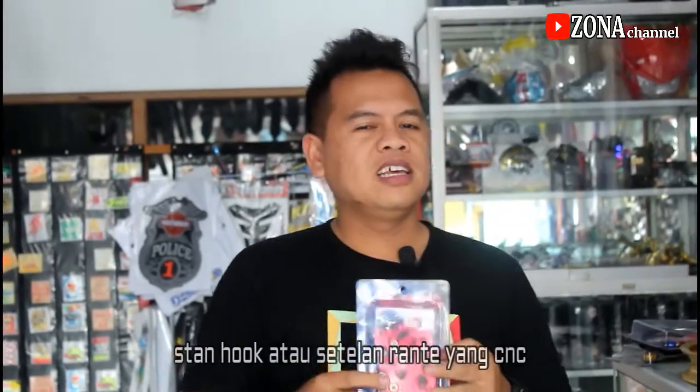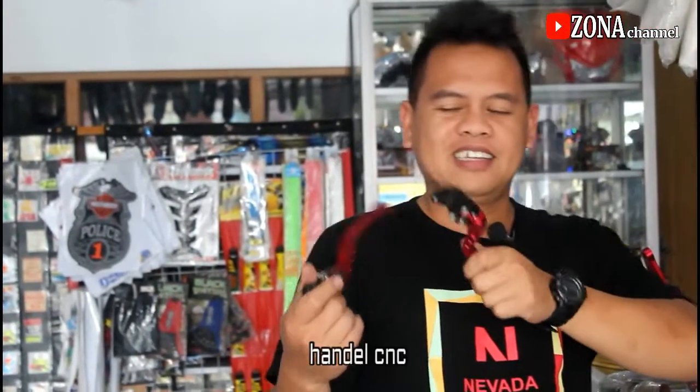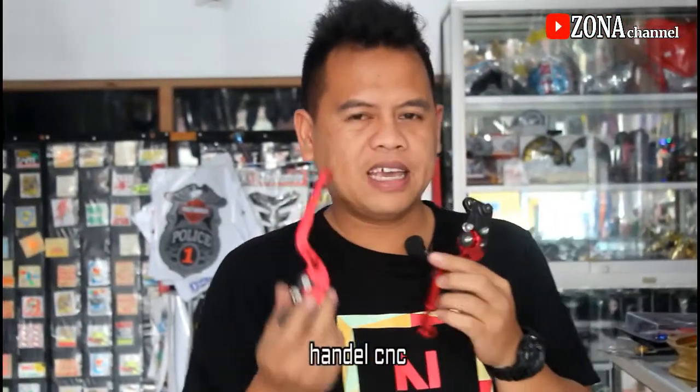Untuk berikutnya lagi standhook atau setelan lantai yang di belakang. Harganya Rp 100.000. Berikutnya lagi handle ya. Kalau biar menarik pakai handle yang seperti ini yang CNG, harganya Rp 85.000.